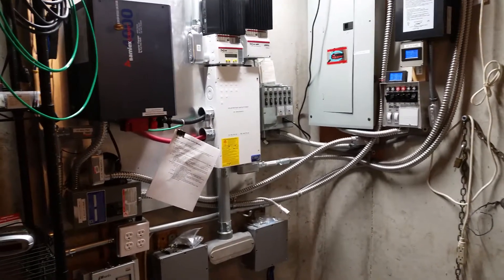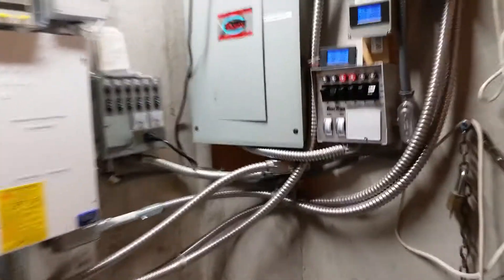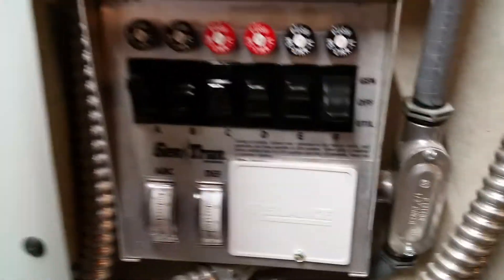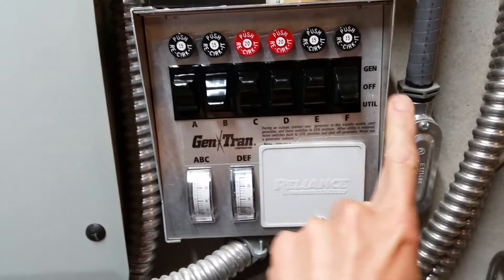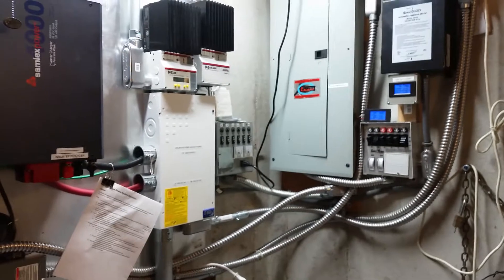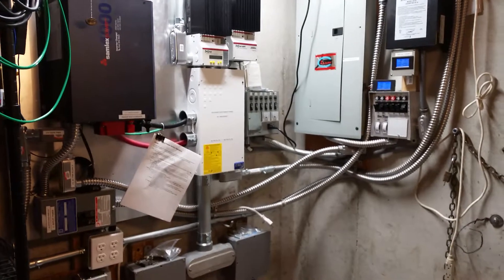Before I hook up the car, I want to show you the system powering the garage doors and some of the garage outlets. This is the generator transfer switch box that sends power to the garage. This switch right here is the one that powers the garage — it's flipped up into the generator position, so it's grabbing power from the inverter charger. The inverter charger is in inverting mode with the solid green light. So just to confirm, it is powering the garage circuits right now.